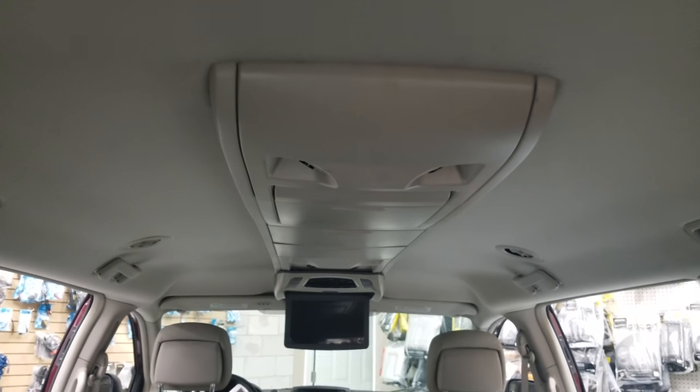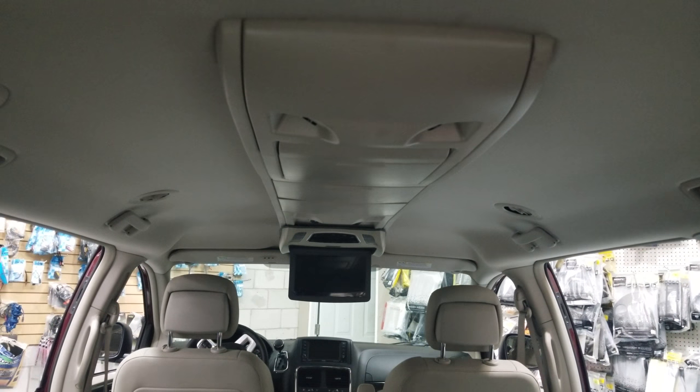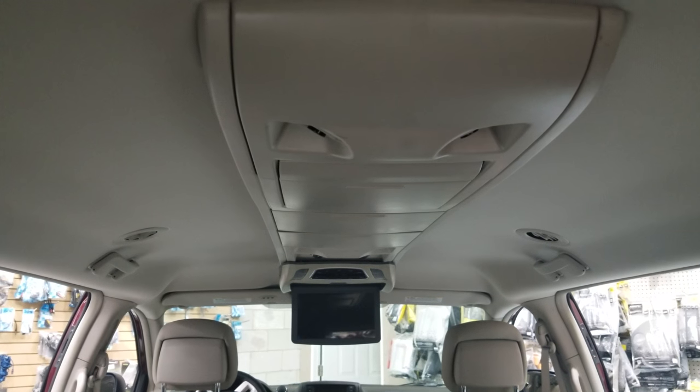The Dodge Grand Caravan has a ceiling railing, which makes it a bit more tricky to install a roof mount DVD. If you try to use the original pocket, you get a smaller size screen. If you want something bigger, it will have to sit on the railing, the way we did it here.